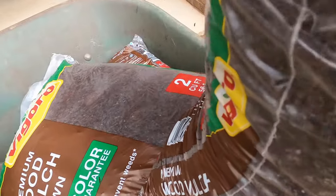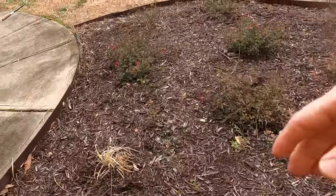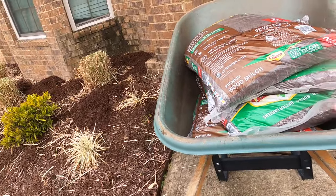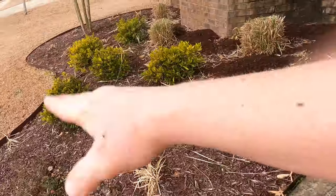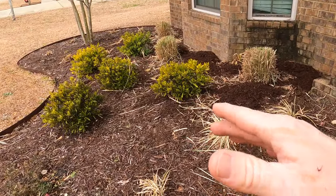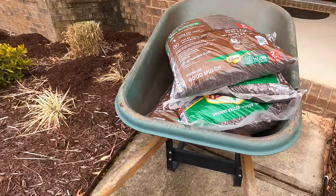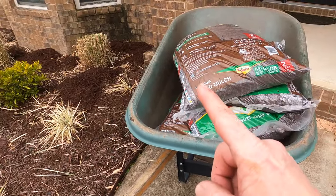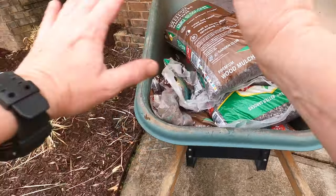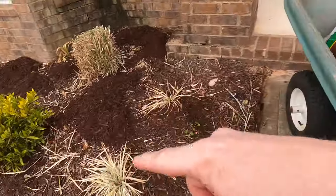Another thing when using bagged mulch - work out of your wheelbarrow. Don't double-touch it by throwing it on the ground and trying to stage it all over the place. You want to touch this material as few times as possible. Work out of the wheelbarrow - if you touch it, it goes down. Don't grab it and throw it on the ground.